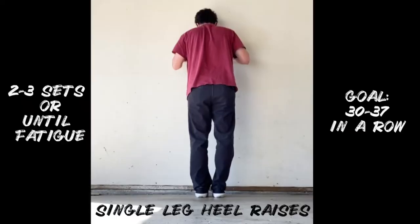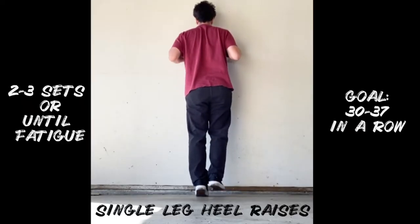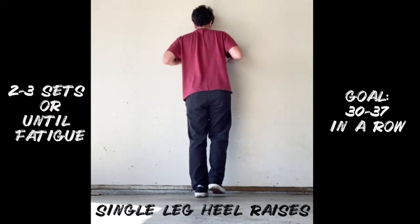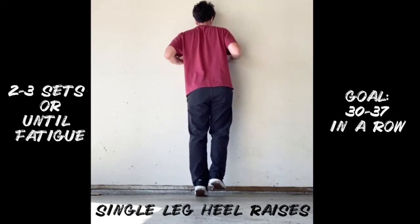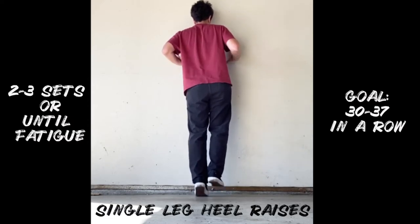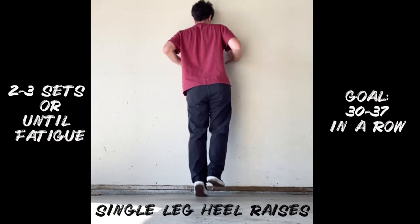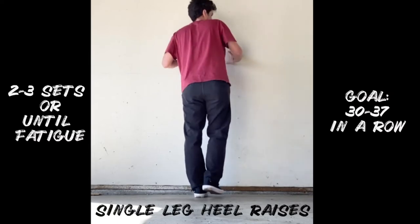Single-leg heel raises are another really important exercise to rebuild ankle strength. Three sets until fatigue, and your goal is to reach between 30 and 37 single-leg heel raises at full height. Those are the minimum strength requirements to be cleared for skating after an ankle sprain.